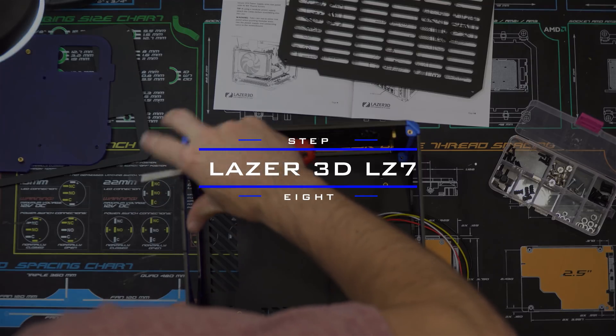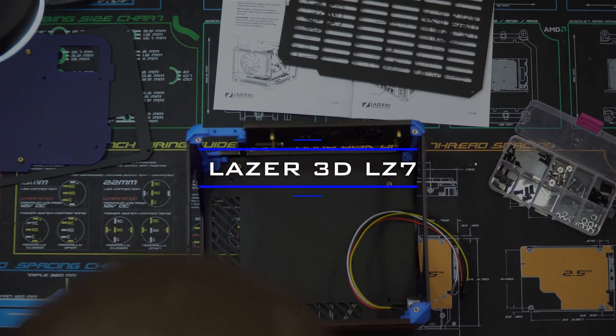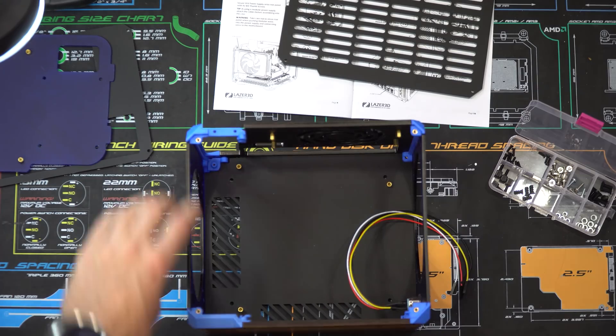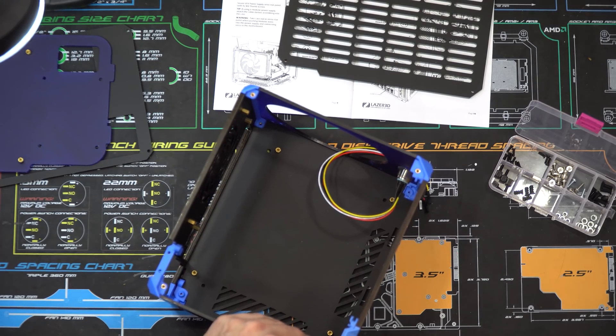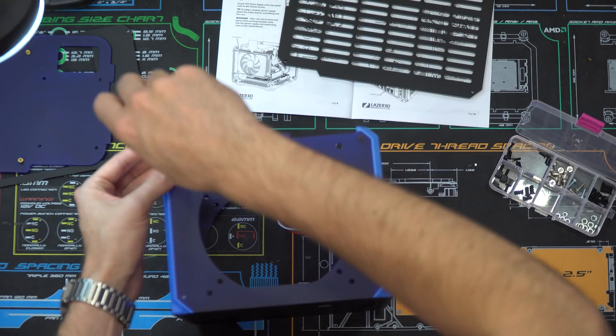Step eight again has several options, which seems to be the trend with this case, but all assemble the same. You set the last side panel in and take four more black screws, screwing two into the left bracket and two into the right.